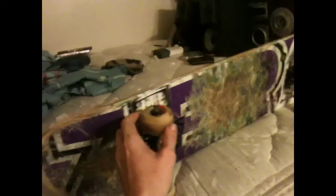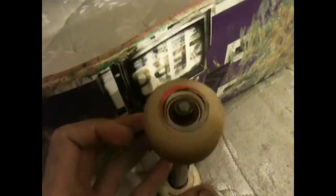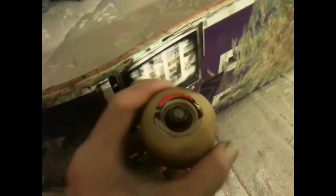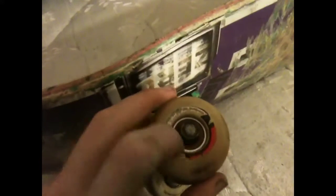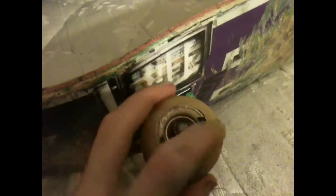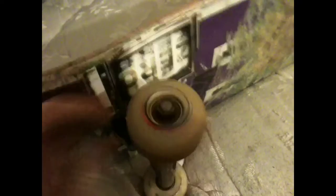I thought that was pretty cool, though I don't see how it would really matter. For wheels, I have Spitfire Formula Ones — they're 52s, but they're a little worn down so they might be like 50s by now. I have Bones Reds bearings. I keep the dust covers on — a lot of pros take them off, but I don't have money for extra bearings.